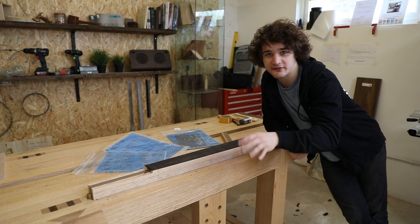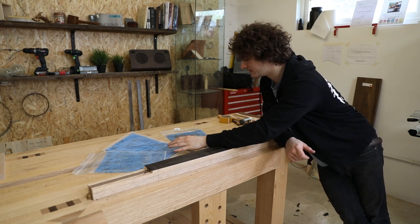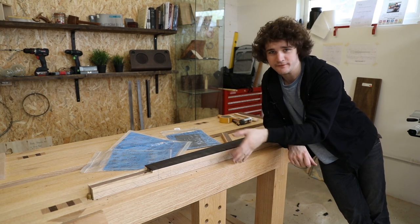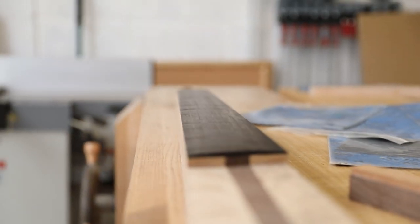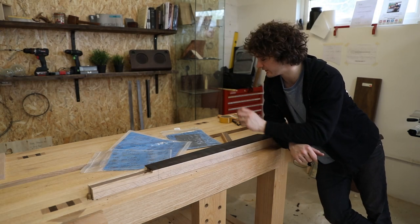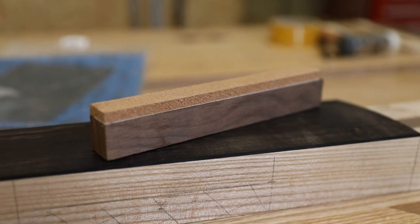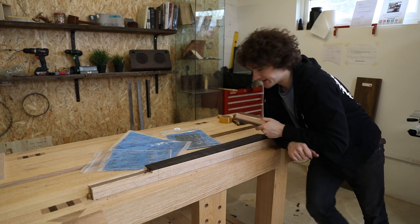Before doing any fretting I'm going to get this fretboard completely sanded up to 400 grit, because that's going to get rid of any small facets left over from the planing and any tiny patches of tear out. I've got a long wooden block with a bit of cork double-sided taped to the top, and I'm just going to wrap sandpaper around this and take it to a nice high shine.